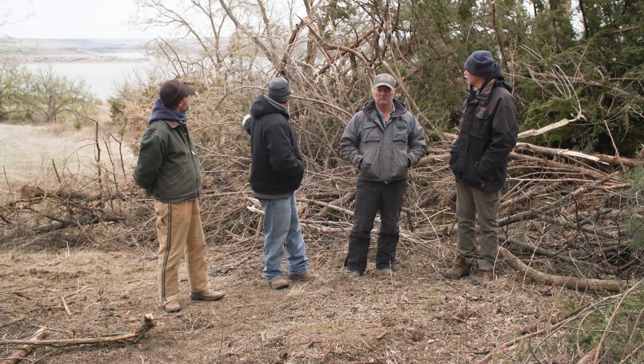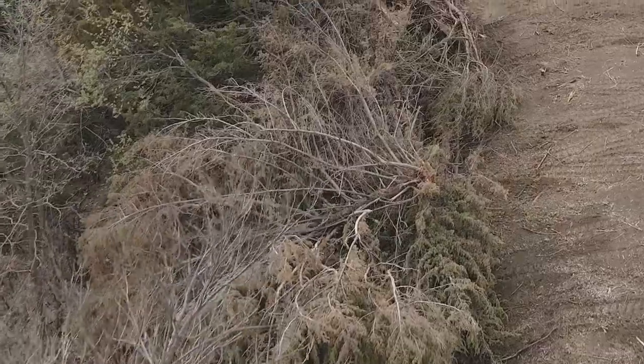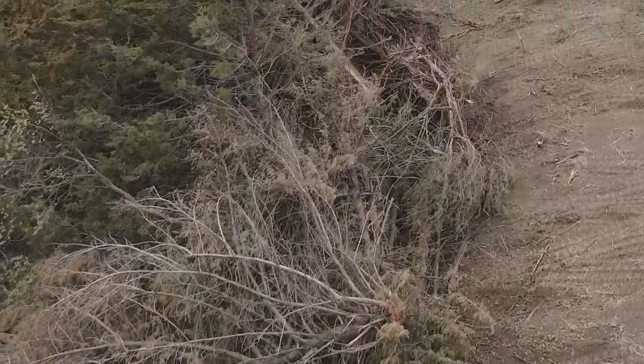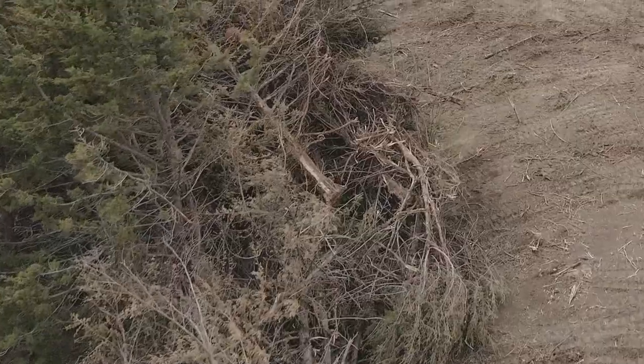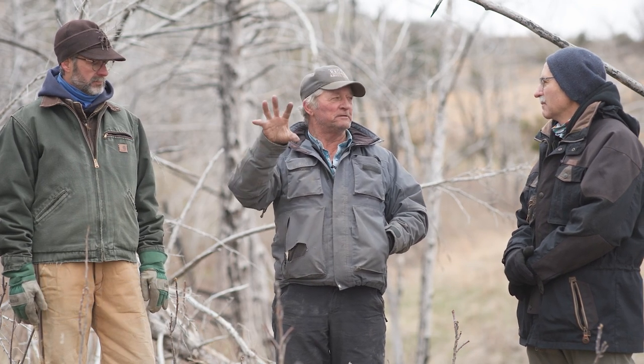Ladder fuel is basically just these dead carcasses of cedar trees that have been cut down, and then Rich will take his skid steer like he's done here and shoves them into the still live stands of cedar trees. And then when we shove them into there and light that on fire, it'll really take off.